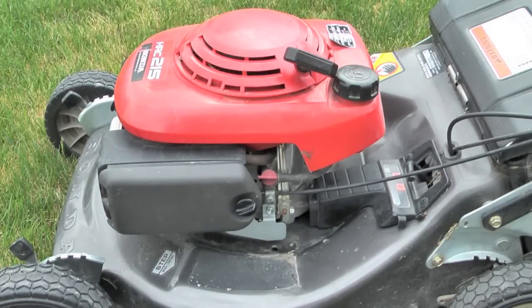Hello, my name is Cary and it's been a couple years since I changed the blade on my lawnmower, so this seems like a good time to go ahead and do it.